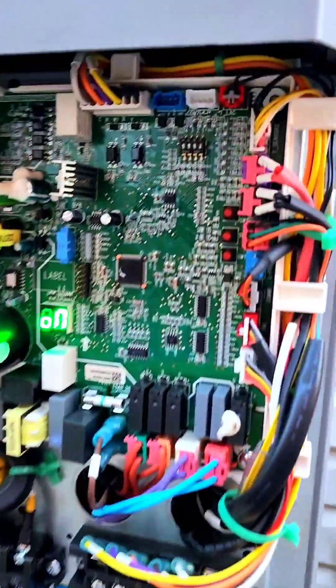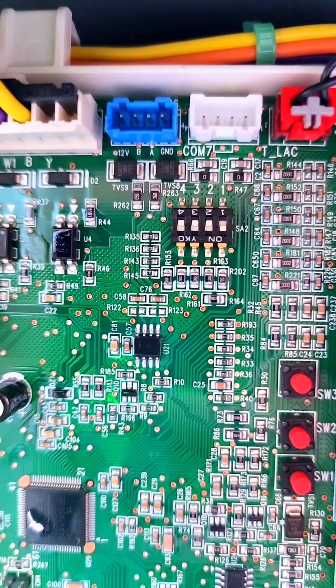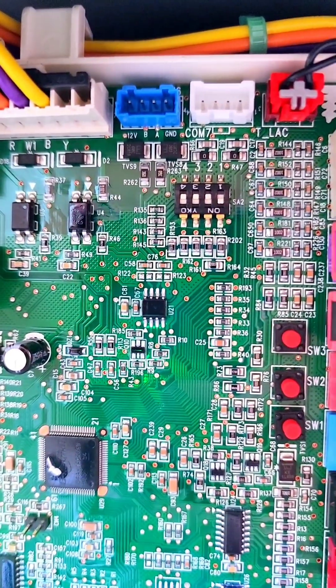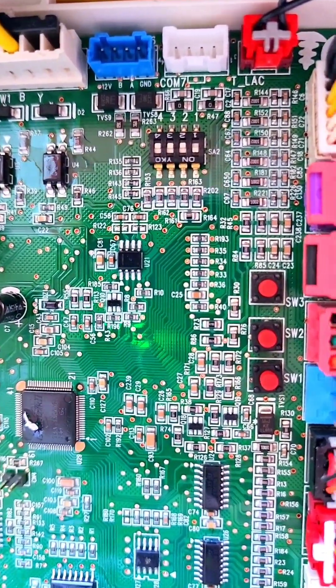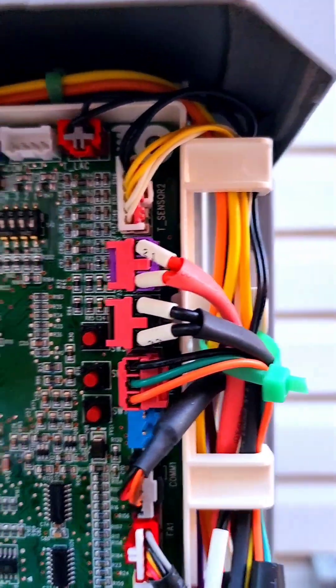I also want to talk about the dip switch adjustments on this Napoleon heat pump. Dip switch number one is for the capacity. If you turn that dip switch on, the system will work as a 3 ton heat pump. If you turn it off, it will work as a 2 ton heat pump.